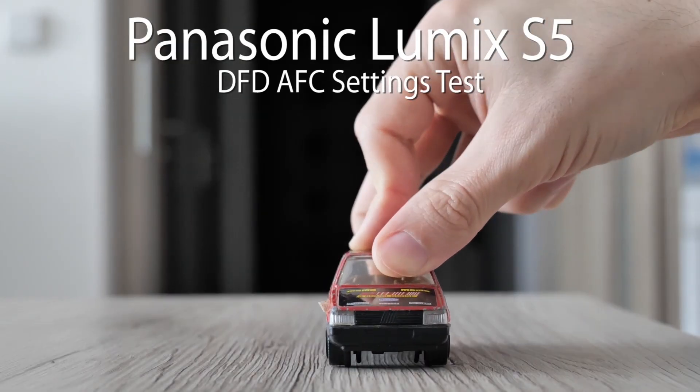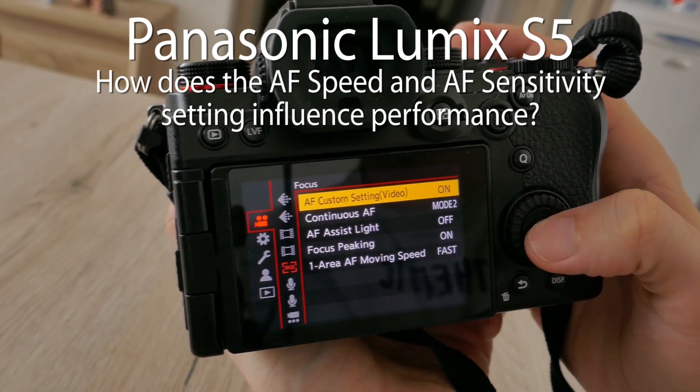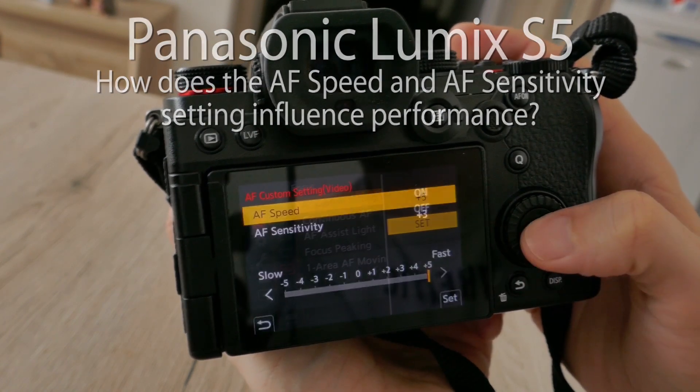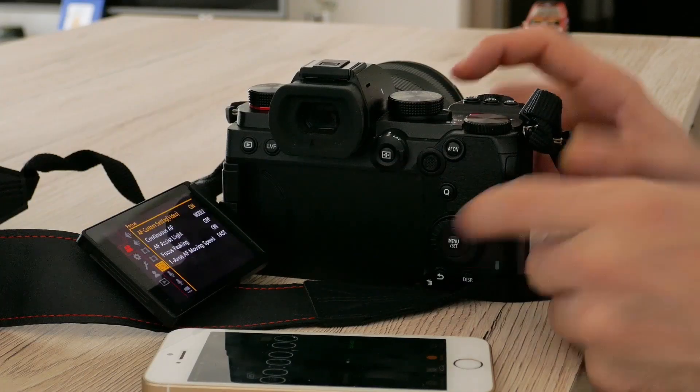Panasonic Lumix S5 has a lot of settings for its DFD autofocus system. You may set both the focus speed and sensitivity. But how do they change the performance, and is there a difference between 30p and 60p modes? We will test it today.